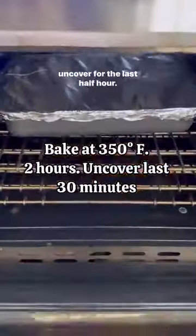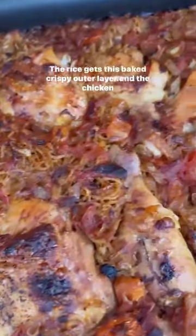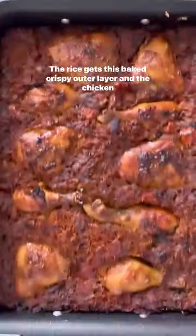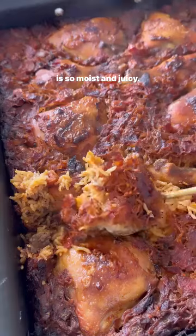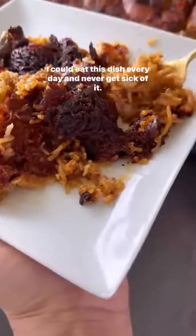I like to slow bake my tbeet for about two hours, then uncover for the last half hour — and in those 30 minutes the magic happens. The rice gets this baked crispy outer layer and the chicken is so moist and juicy. Wow, I could eat this dish every day and never get sick of it.